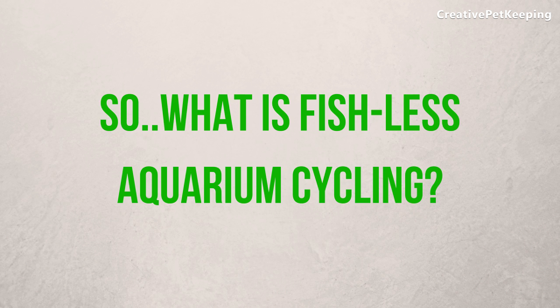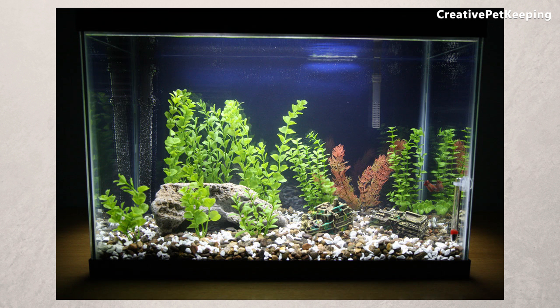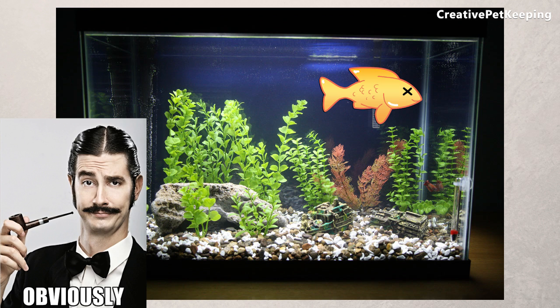What is fishless aquarium cycling? A fishless cycle is a term used to describe the process of growing a colony of good bacteria in your aquarium filter before any fish are introduced into the tank. This means you prepare your fish tank before adding the fish to minimize the chances of your fish dying due to ammonia, nitrite, or nitrate poisoning.